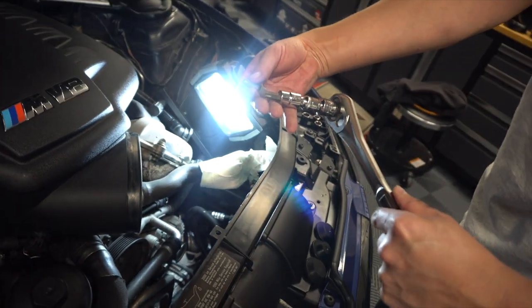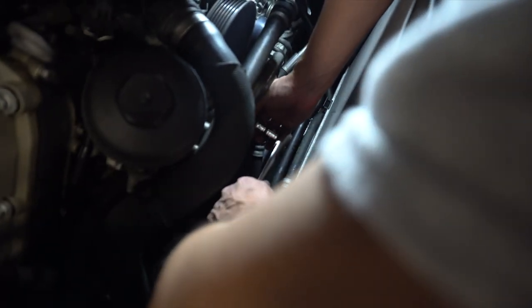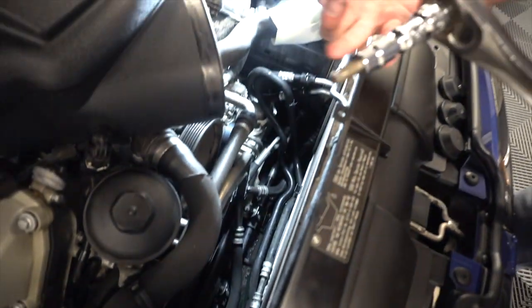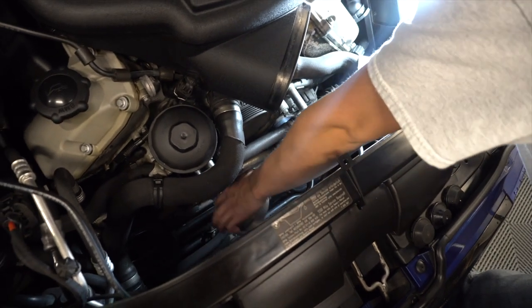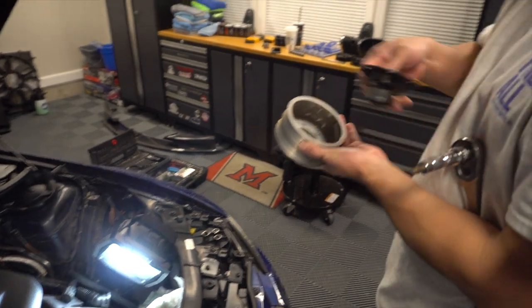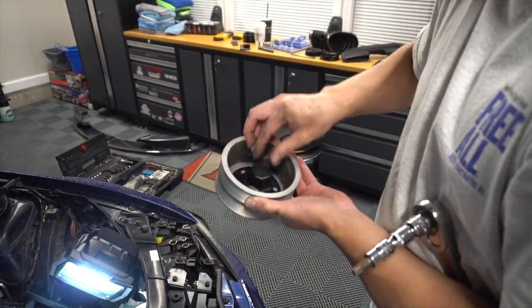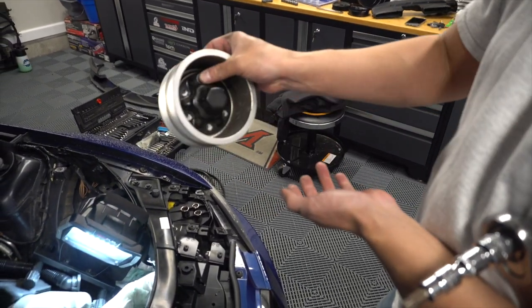The bolts aren't very long. Once the last bolt comes off, the entire pulley comes off with it. That's what it looks like on the inside — all six of those bolts sit in there just like that.